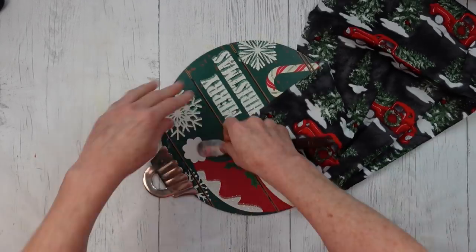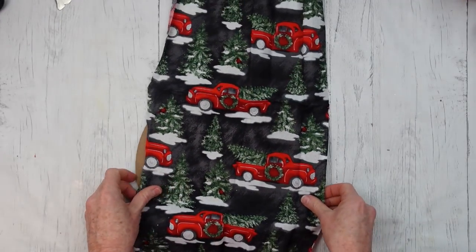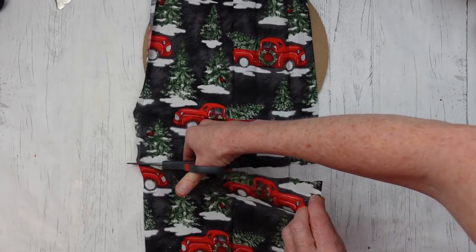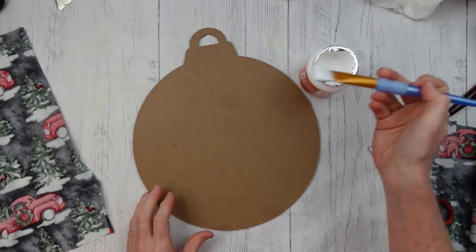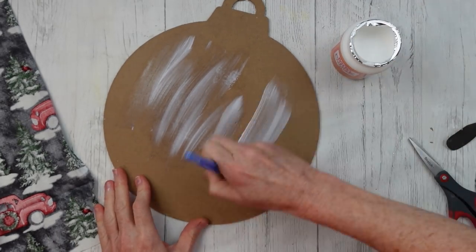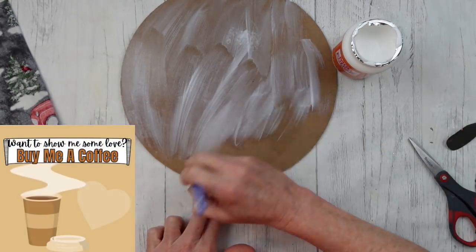Then I'm carefully going to pull this metal piece up — it's thin so you don't want to break it. I'm pulling off the hot glue off the back just to clean it up so it will lay nice and flat when we put it back down. I'm going to trim off enough fabric and mod podge it down. This is a satin finish but you can use whatever kind you like — it's all going to stick it down. Get good coverage all over where the fabric is going to touch.